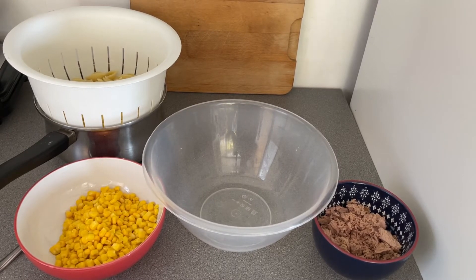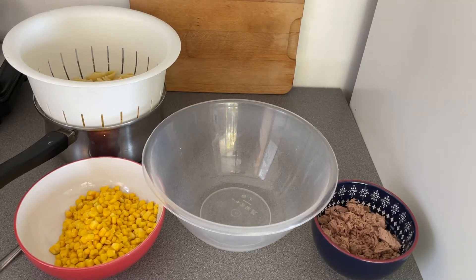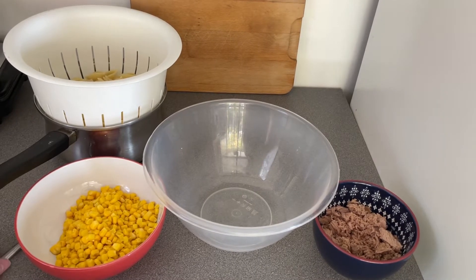Hi everyone, welcome back to Diet Rocks. I'm going to show you how I make my tuna pasta salad. I did a cheesy tuna pasta bake about a week ago and I have two pasta dishes that I make. This one you can have warm as it comes straight out of the pan, or you can have it cold.